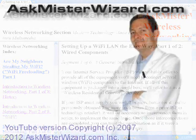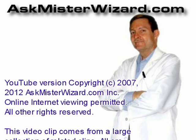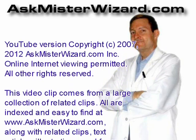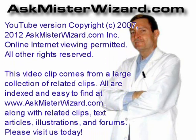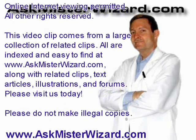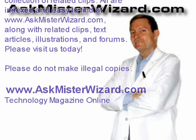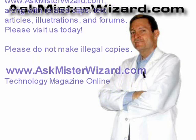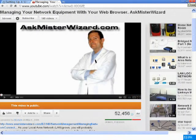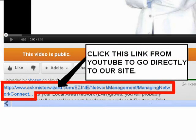We appreciate our many YouTube viewers. However, if you are trying to find our videos only on YouTube, you are missing out on a lot of our very best content. We have thousands of informative video clips like this one, and it can be difficult to find the others in proper sequence. On our site, these clips are also accompanied by related links, related text, still images, audio recordings, question and answer forums, and advertisements from carefully selected vendors. Please join us there. We appreciate your support. From YouTube, it's easy to find our site — just click on the prominent link at the beginning of YouTube's descriptive text. Thank you.